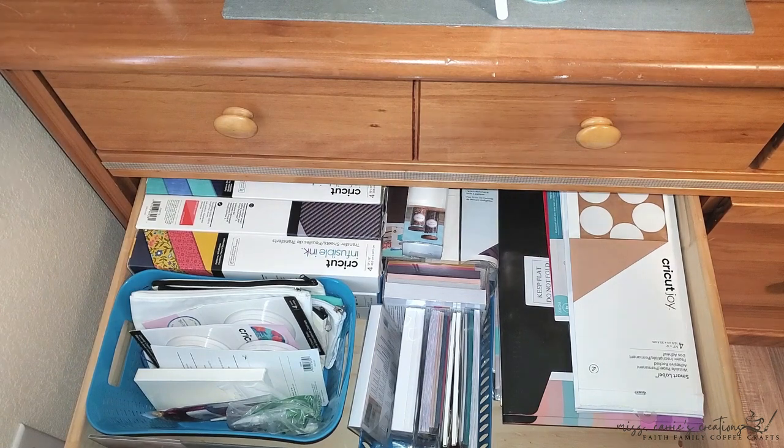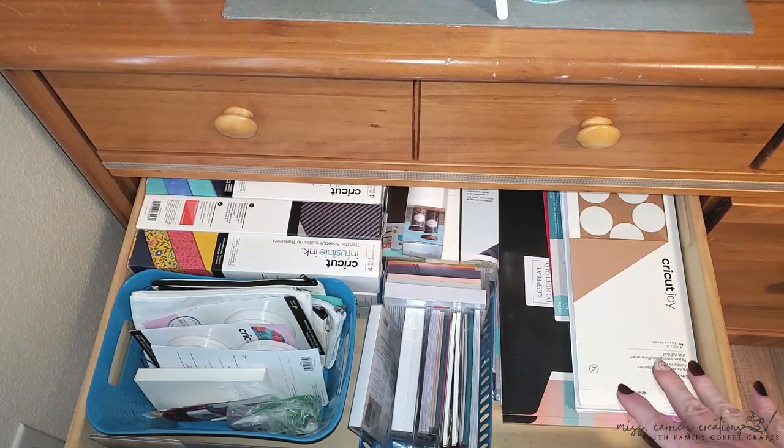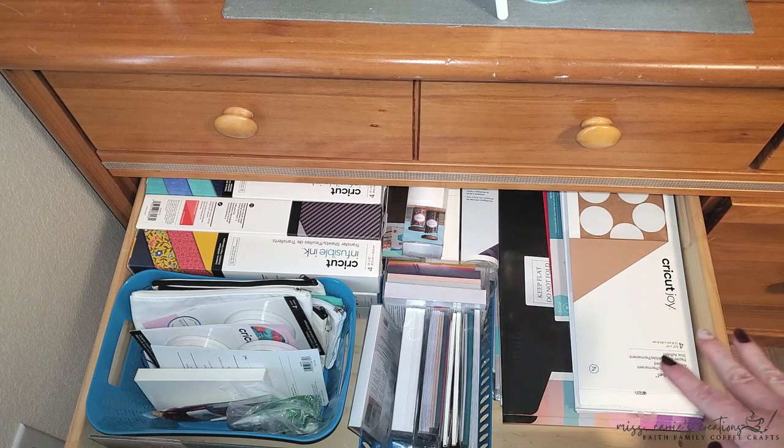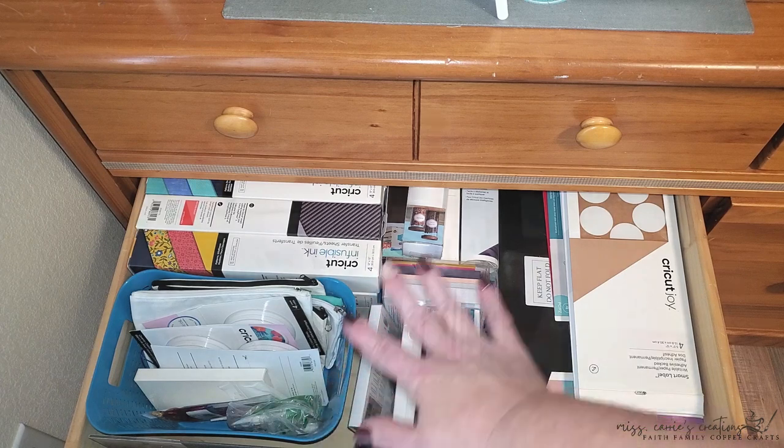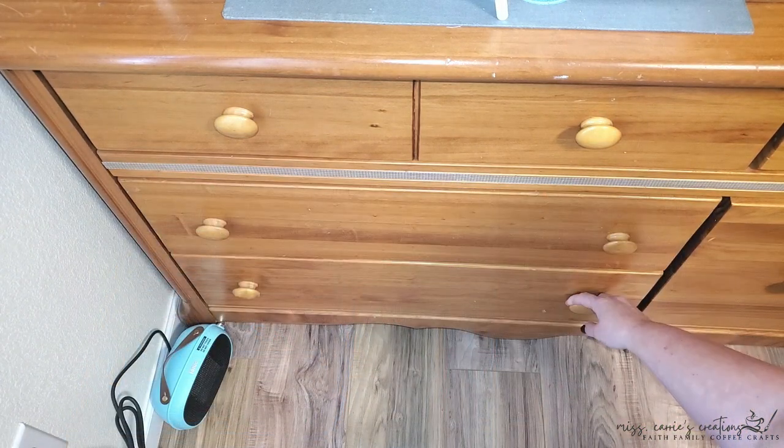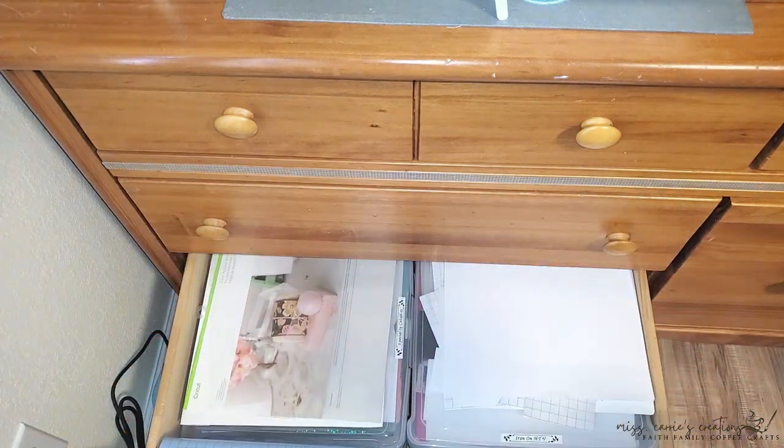In this really large drawer I keep my die cutting machine plates and my Cricut mats — the drawer is large enough for a 24-inch Cricut mat, which I don't use very often so I store it underneath everything else. In the next drawer I have a collection of Cricut materials: sticker sheets, card blanks, Cricut Joy smart rolls, labels, sublimation sheets, and sublimation blanks. In the lowest drawer I have all my 12 by 12 Cricut materials — these little iris boxes hold my HTV sheets, vinyl, felt, metal, and wood materials, and basically anything else that fits for the Cricut.